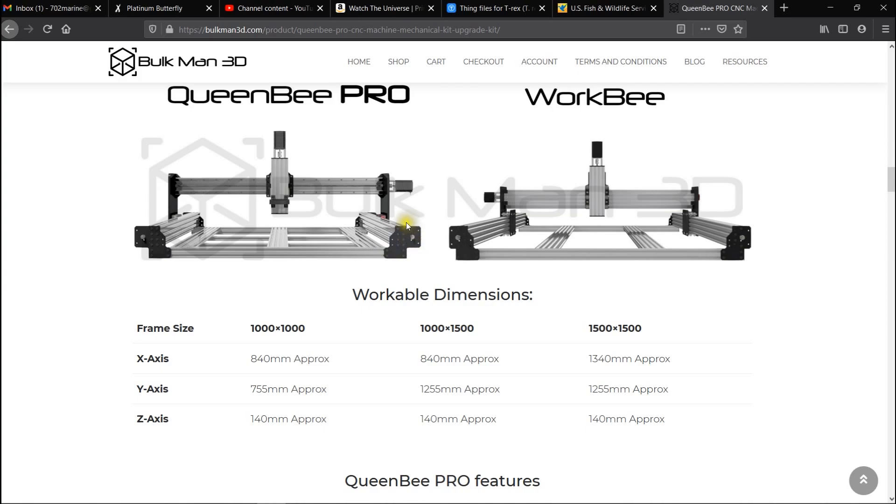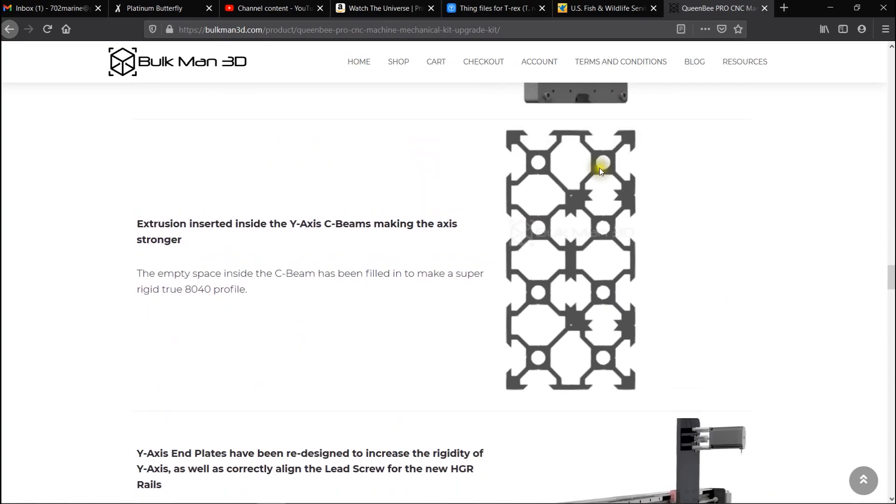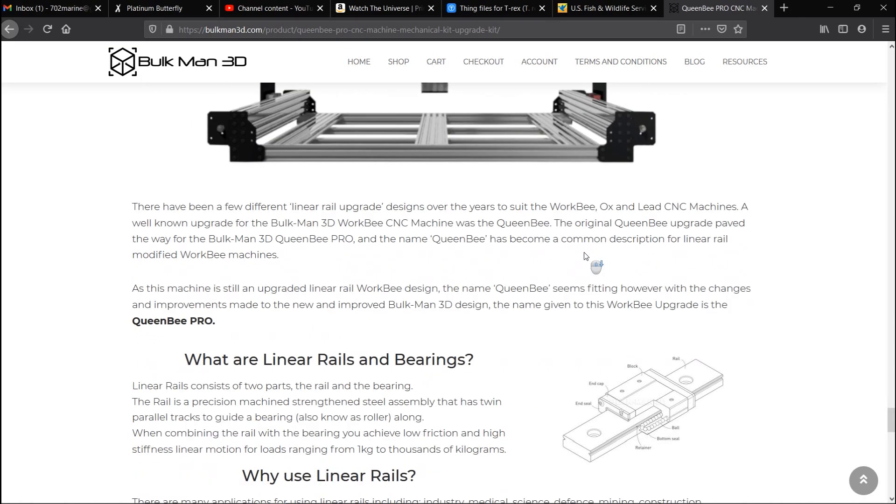You can see how the lead screw goes out the sides a little bit more, so the machine is going to be overall wider. Instead of the C-beam where the center part is cut out, this is going to be filled — so it's going to be a true 80/40 setup. You're going to get a better machine overall from this.